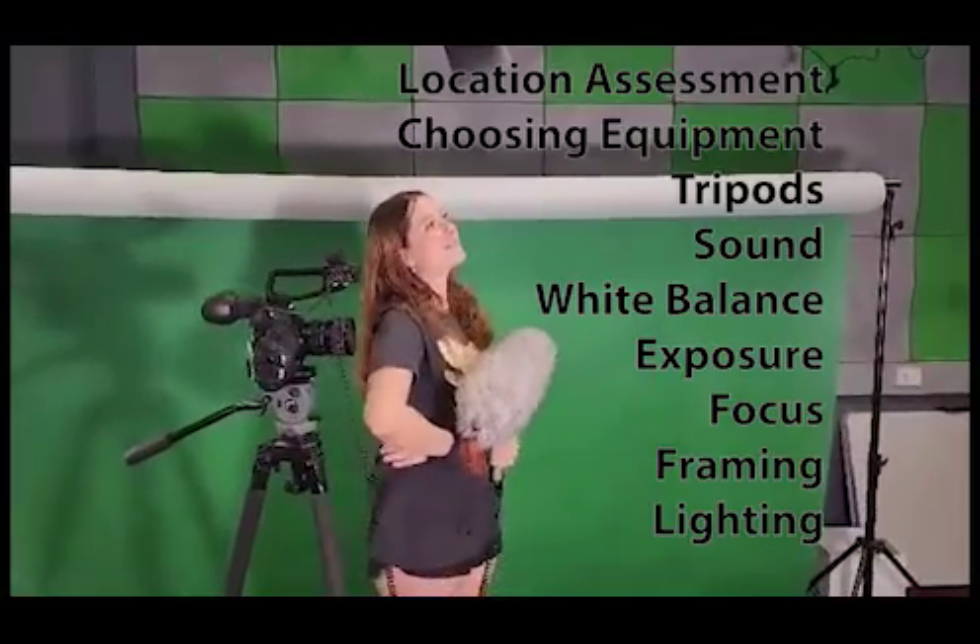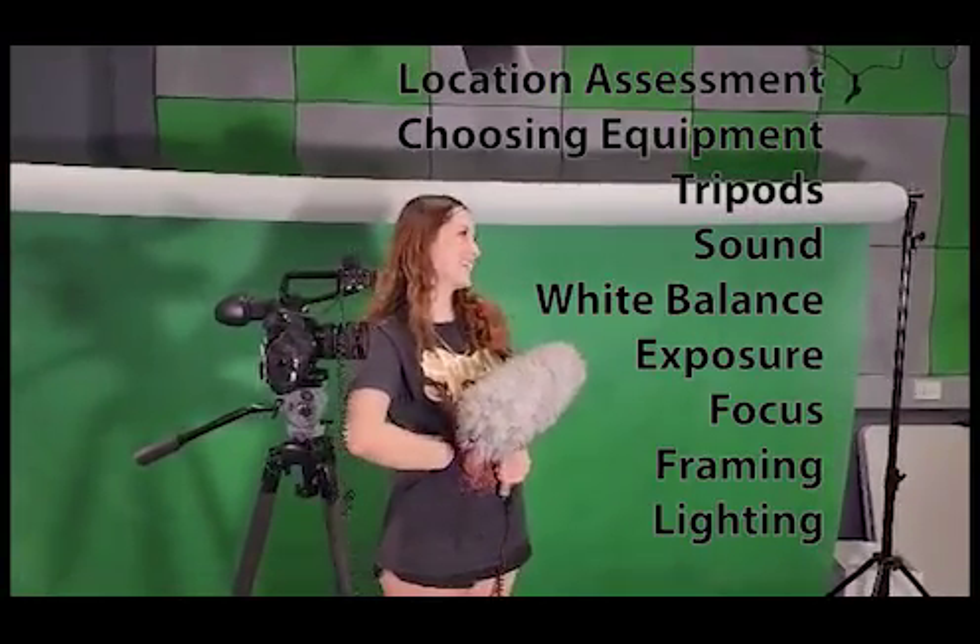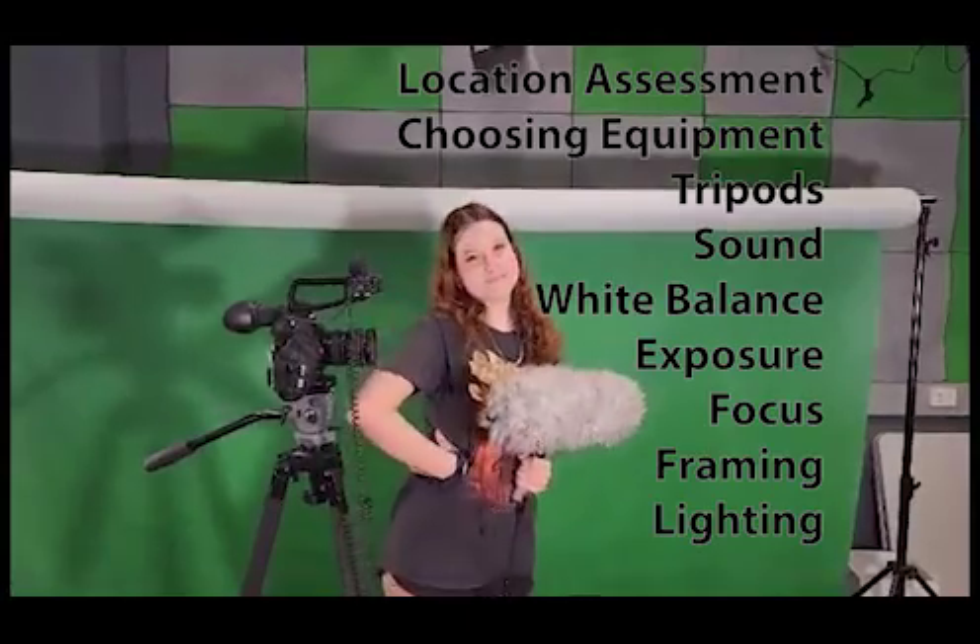Are you less of an idiot now? Show everyone what you learned today. You'll have learned: location assessment, choosing equipment, tripod setup, sound, white balance, exposure, focus, framing, and lighting.